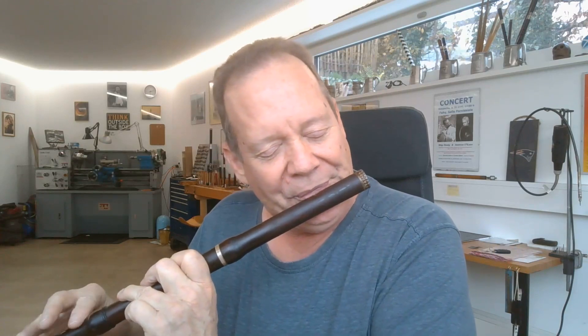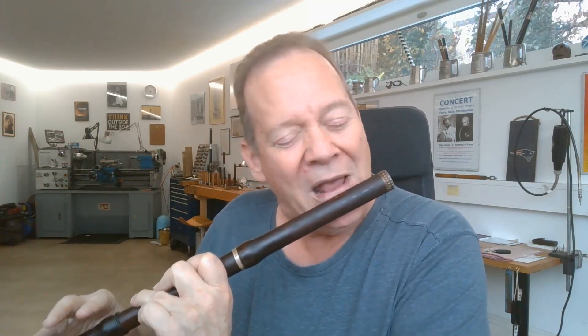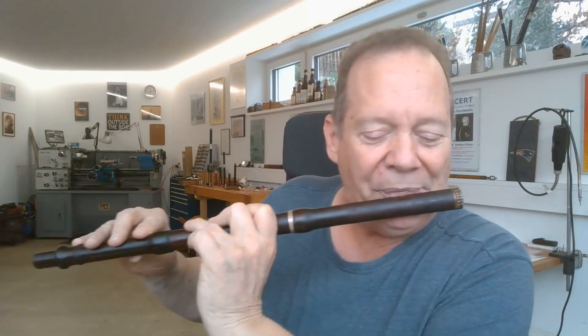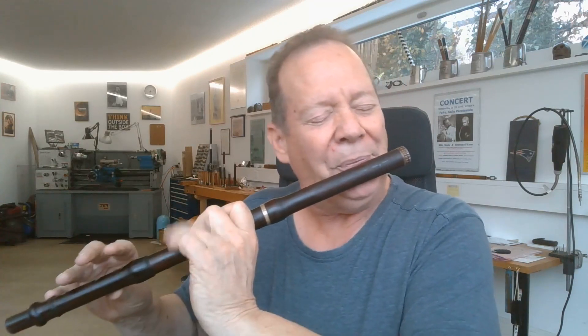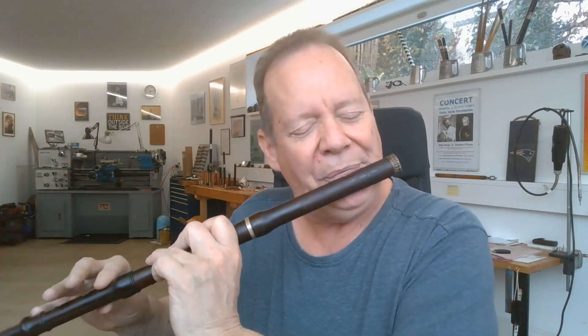[Musical performance of The Blooming Meadows on flute]